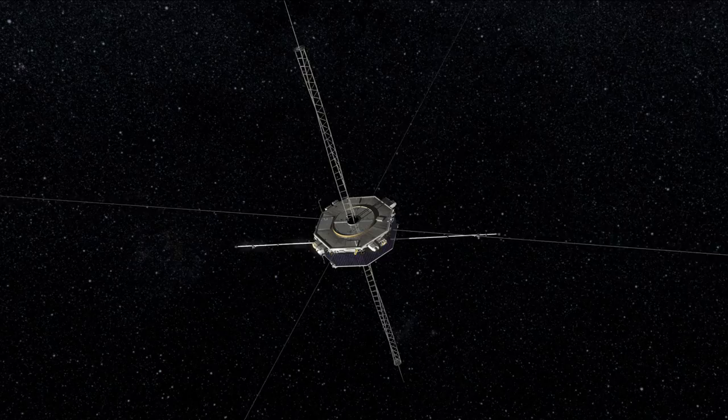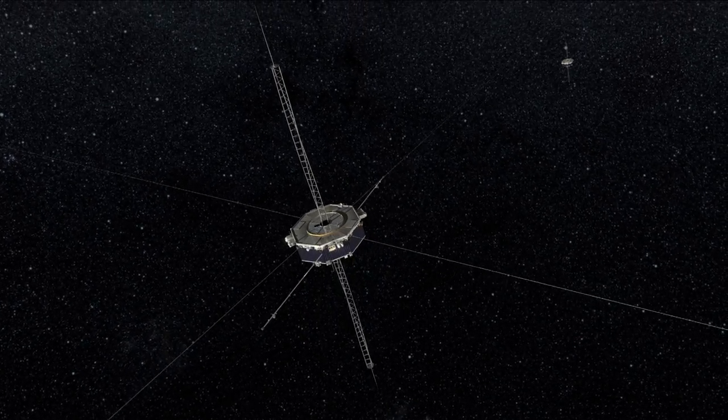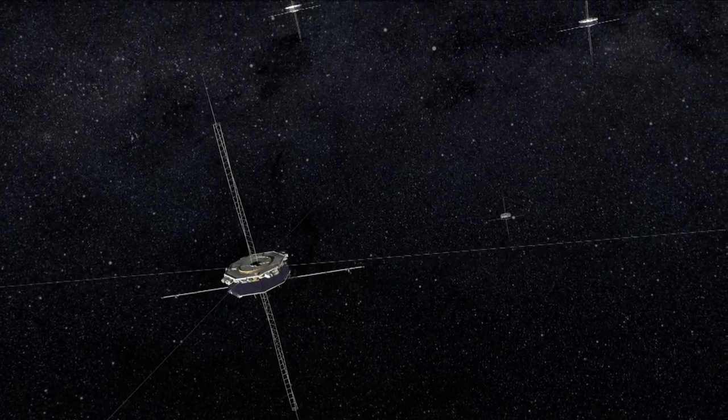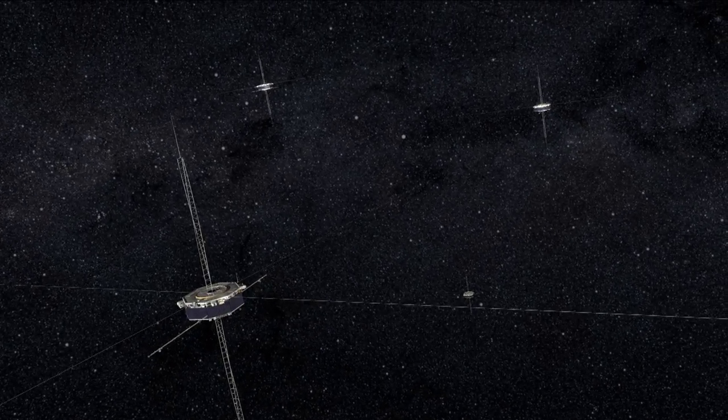And those are all of our deployments. Each spacecraft has those three instruments that are deployed, and we have four spacecraft in formation that you'll see in the video. We fly in a tetrahedron to get three-dimensional magnetic information.